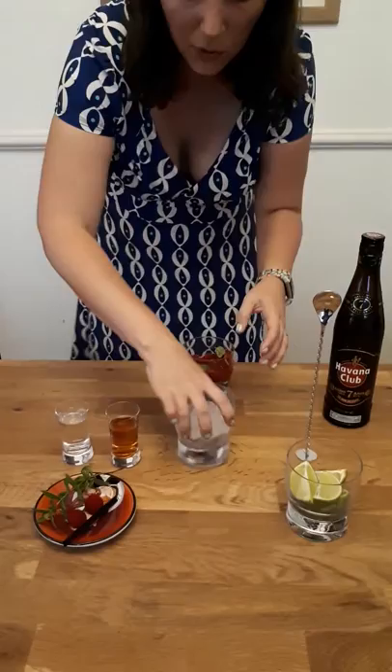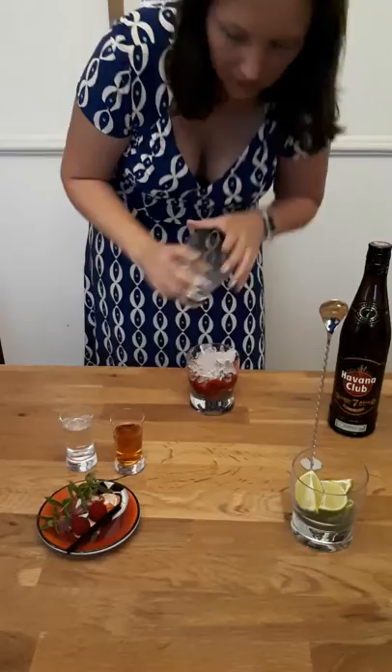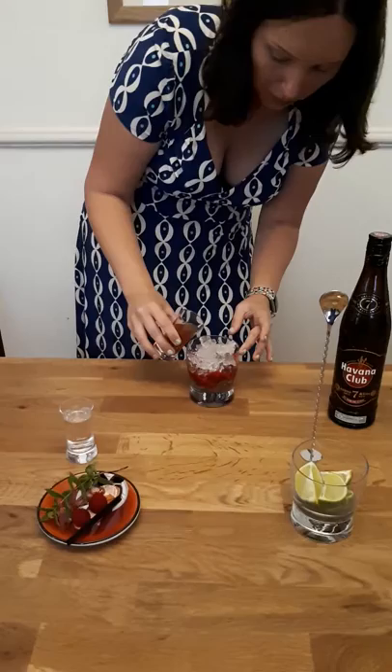Then you need some nice crushed ice — fill the glass up with crushed ice. Then you want some nice Vanna Club golden rum, pour that on there.